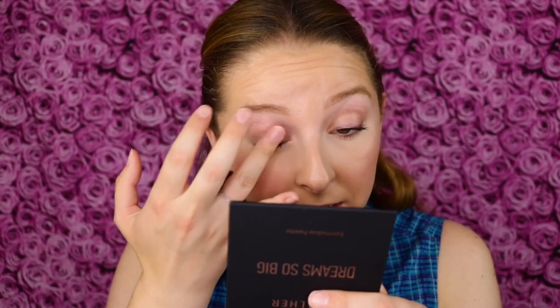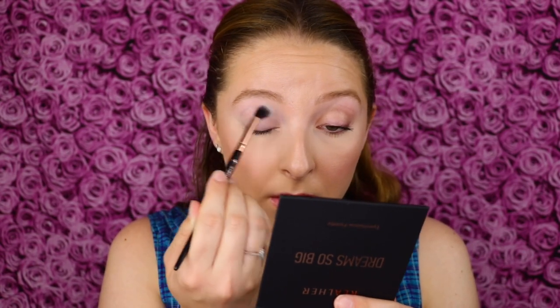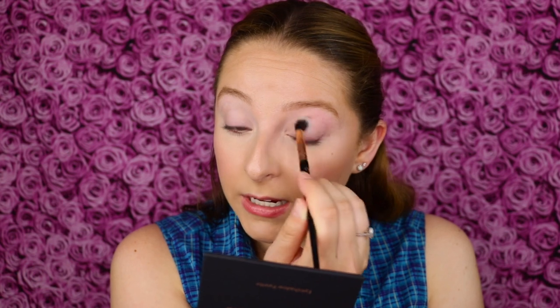Just like I always do, I'm going to review this palette with and without an eyeshadow primer. I'm applying the Urban Decay eyeshadow primer potion to one of my eyelids and blending it all over the lid and up to the brow bone. Then I'm taking the light matte shade and dusting it all over the lid to set that primer and prep the lid. This is doing a pretty good job of canceling out some discoloration in the eyelid, so it's a nice shade to wear alone even if you're not doing a full eyeshadow look.